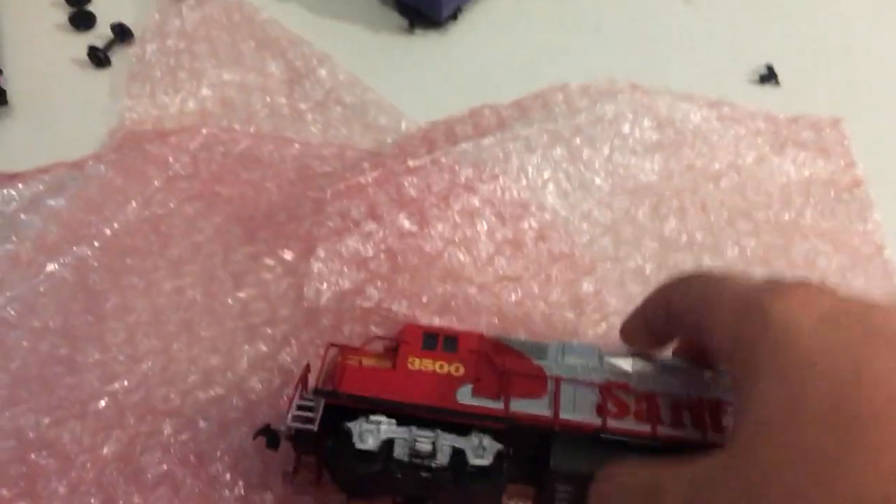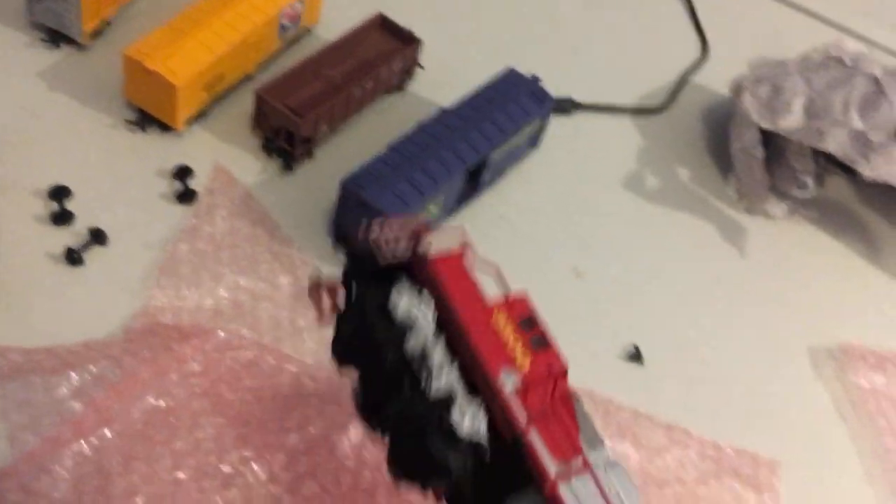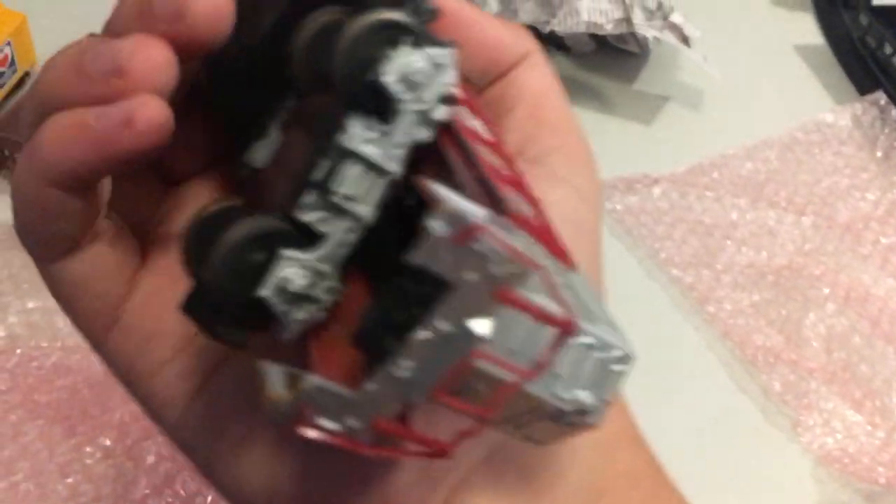And then last but not least — I think there's something actually left in the box. Oh yeah, it's a piece of a horn coupler. That's fine. We've got a nice little Santa Fe — it's pretty nice. This must be the one that had the coupler broken, but that's fine, I can repair that.